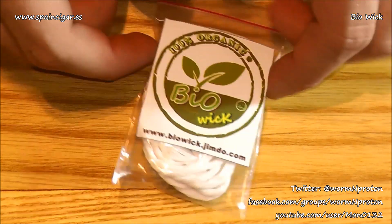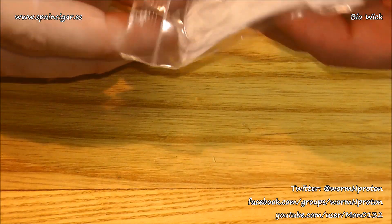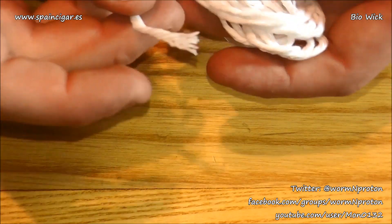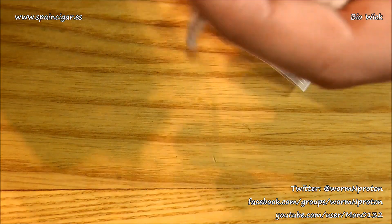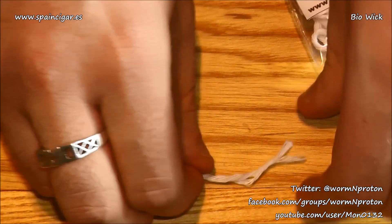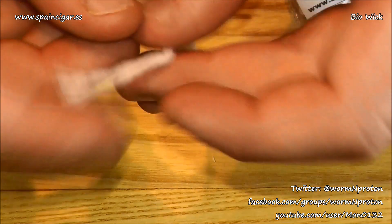Quick look at some 100% organic Bio Wick from Spain Cigar. Let me open it up and pull it out — I can see an end, actually two different ones. Let me cut a bit off; it's going to be easier to work with a section. For you silica fans out there, I was one, but I think cotton just beats it. This is a bit of a familiarity comparison since silica is also a rope style. I'm going to cut another section.